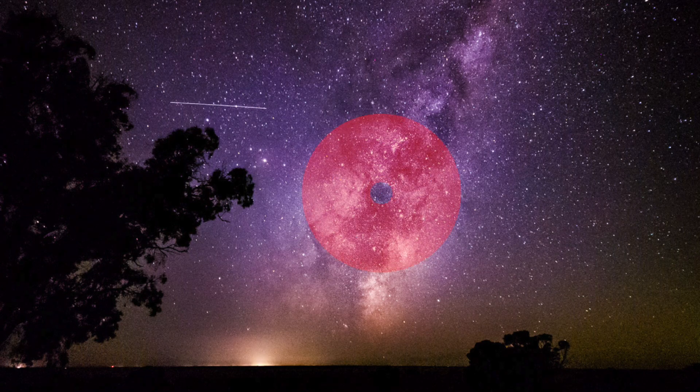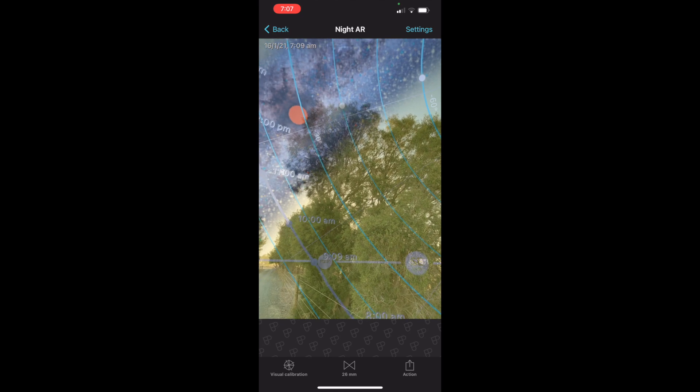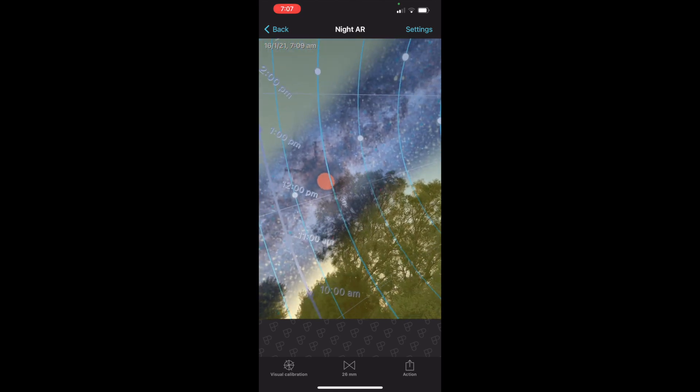Number four is finding that Milky Way, that galactic core that we all see in these awesome photos, and knowing where it is in the sky, because this thing is seasonal. The best way to do it is using PhotoPills in your location — use your augmented reality in PhotoPills and it's going to show you where that galactic core is in the night sky right now. Number five is the settings, and the settings that you're going to set this phone up to take these sorts of photos. Always use this as a starting point and bring the numbers down from there.